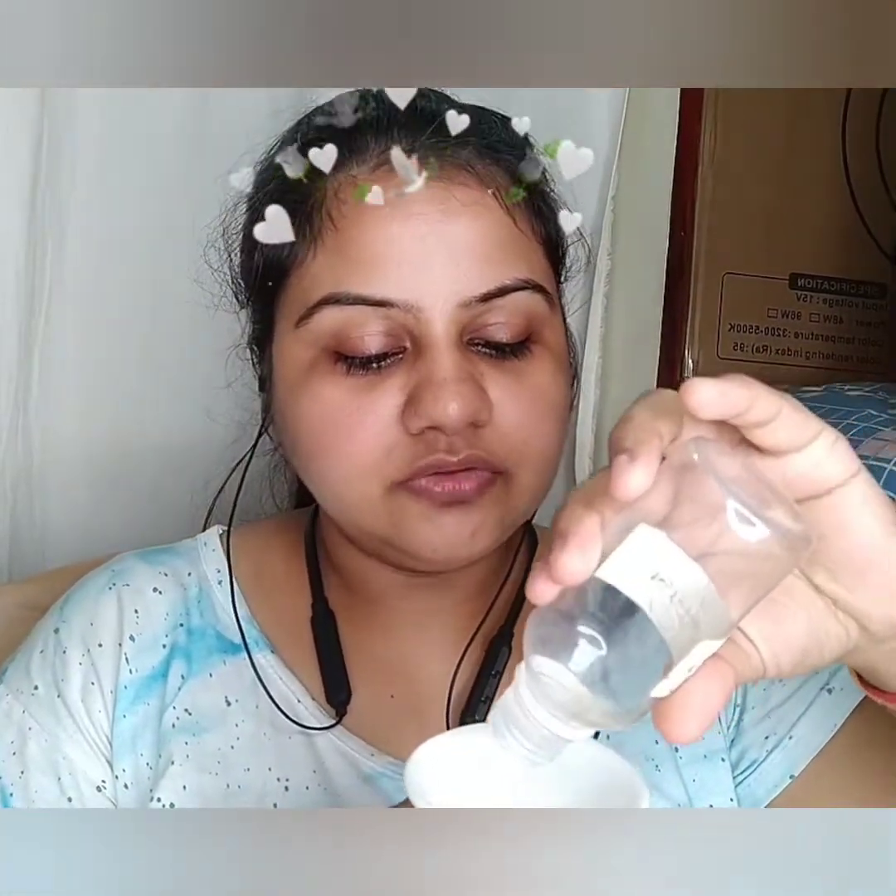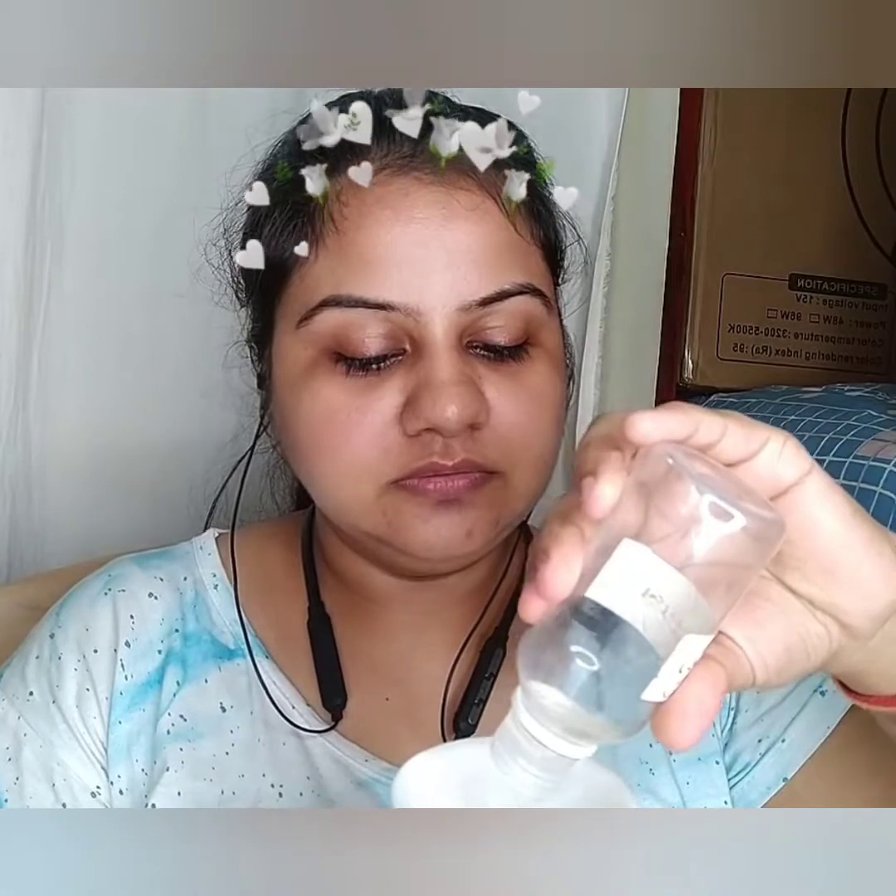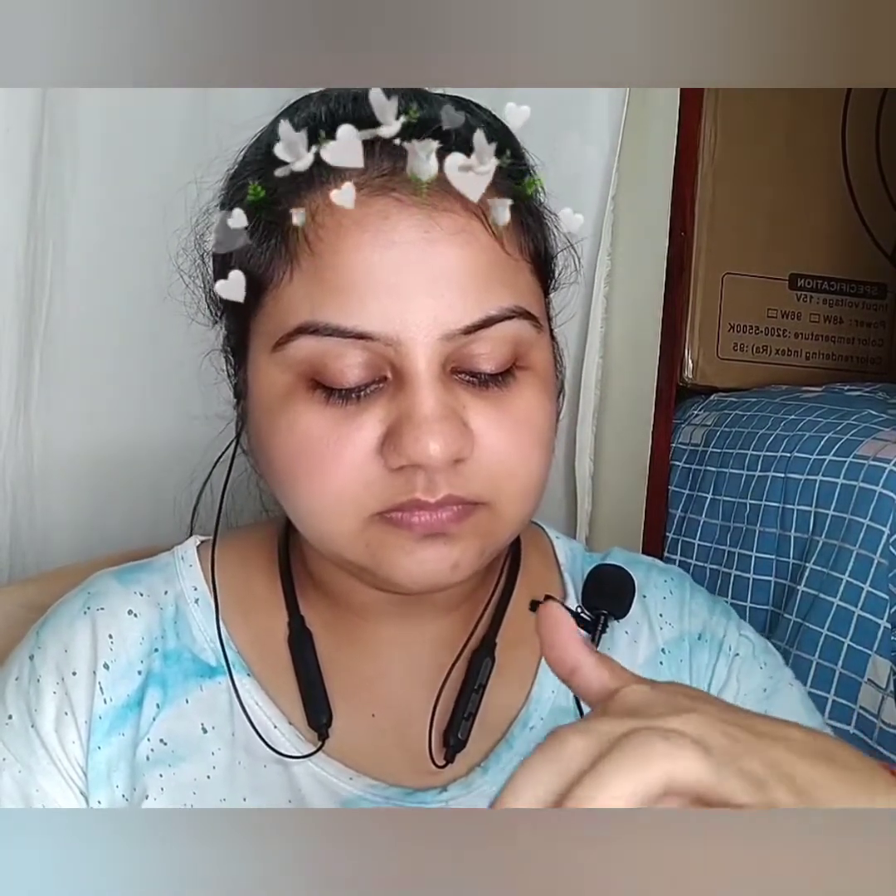Let's get started. I am adding clove oil to the cinnamon powder. Now I will be mixing them both. This is how it is looking. For 5 minutes, I will be applying this solution on my lips.